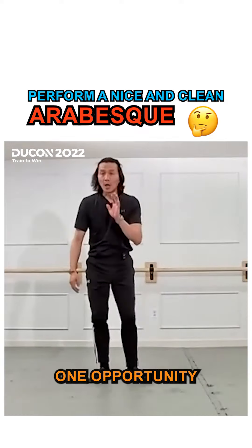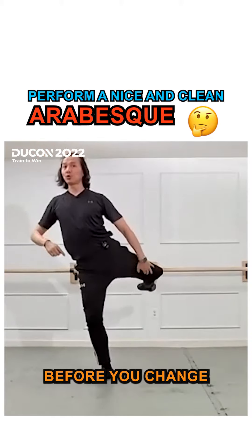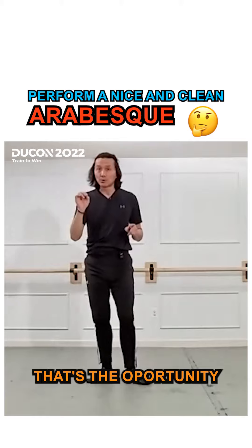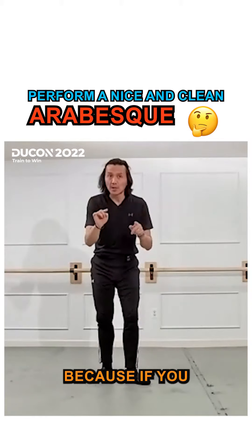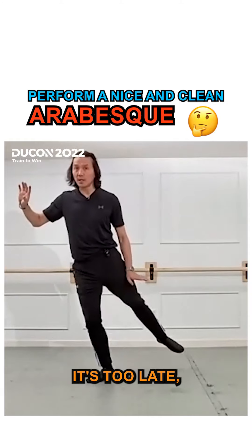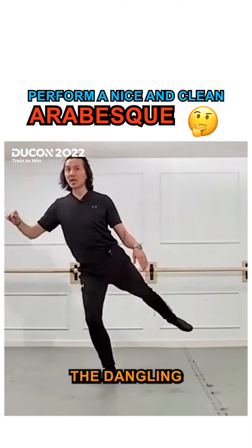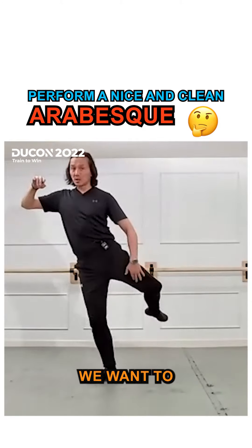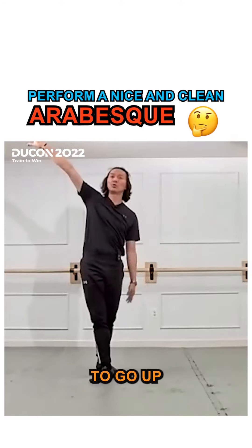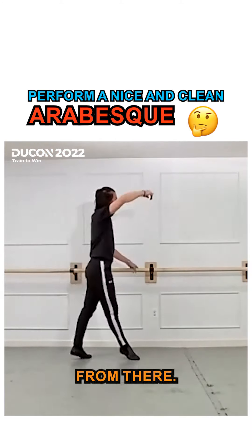You have one opportunity: it's when you enter the plié. This is the opportunity before you change the trajectory of the leg. That's your opportunity — when you go into the plié. Because if you don't do this, once the leg is already out, it's too late. We don't want to see the leg dangling like this — we want to see a one strategic plan for the leg to go in the upward direction. You have to think smart.